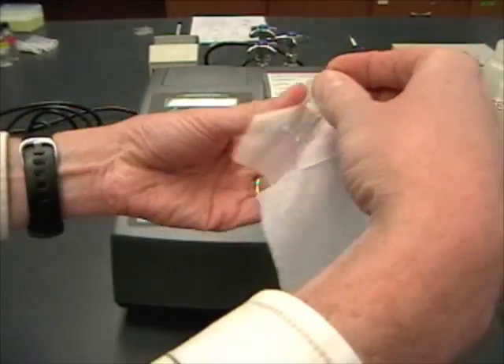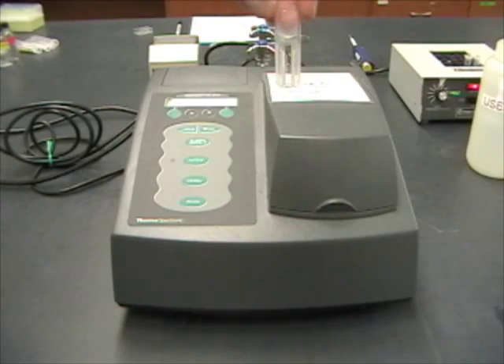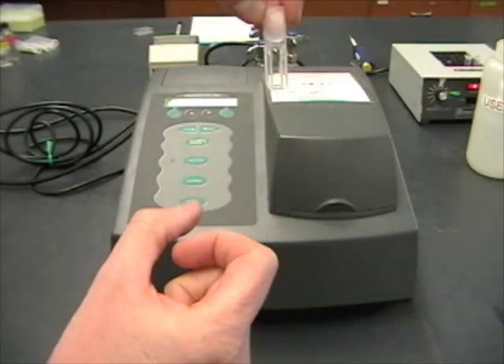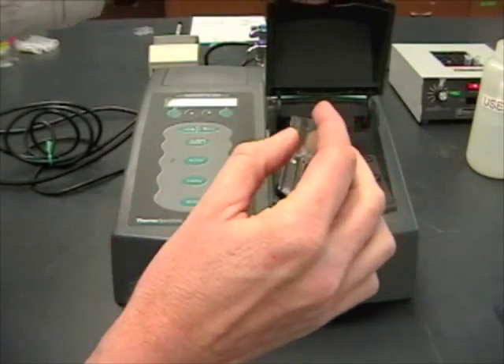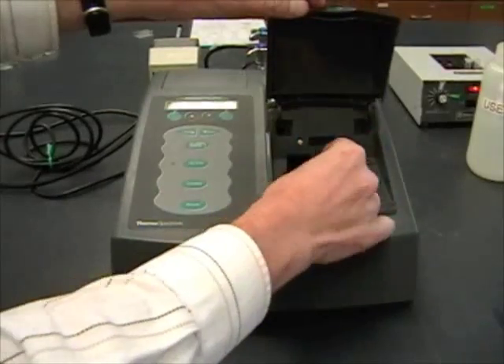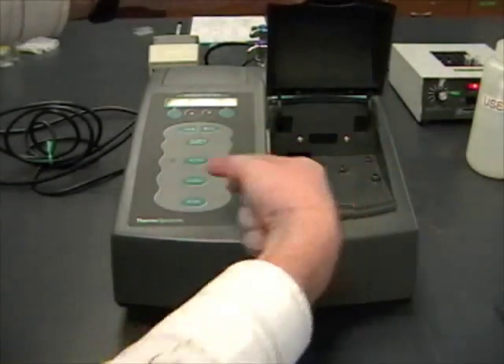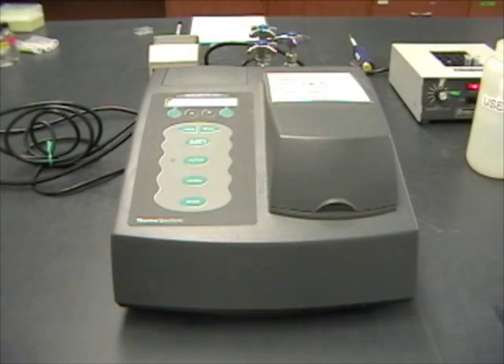I'm going to wipe it off to make sure there aren't any fingerprints on it. You'll notice that the cuvette can go in here two ways — you want to look for the side where there's the clear window going right down the middle. The spectrophotometer gets blanked with water, and then you put this in so that the light will pass through that clear window. Then you read the OD600.